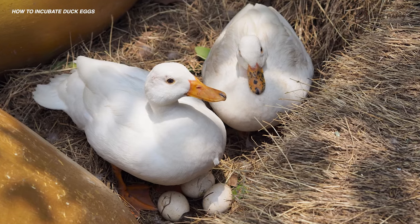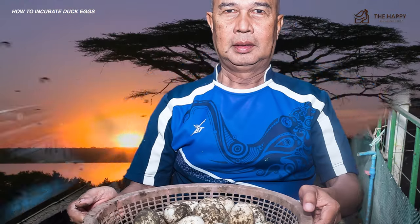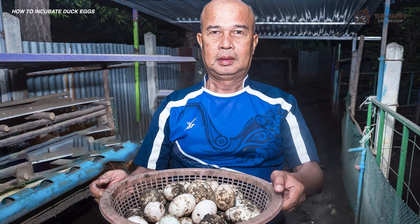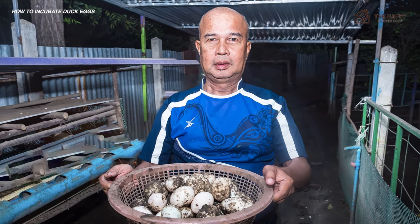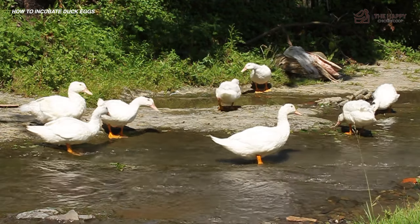On the plus side, ducks almost always lay their eggs between dusk and dawn. Collecting eggs within this time frame daily will help ensure that no fertilized egg is left exposed to the cold or potential trampling, especially if the hen drops eggs all over the place and not just in the nesting box.